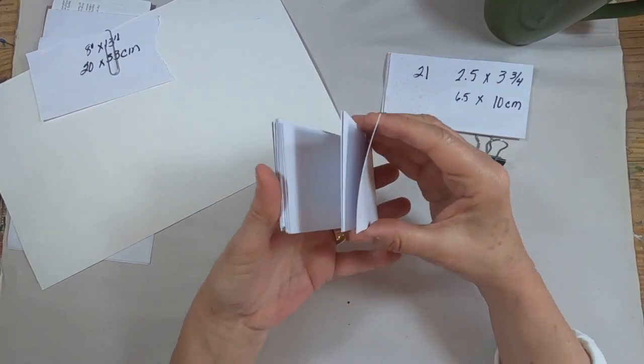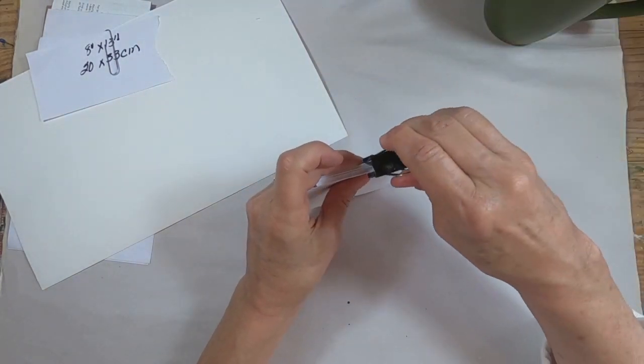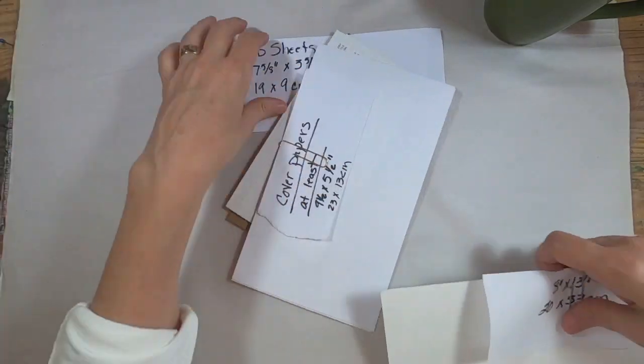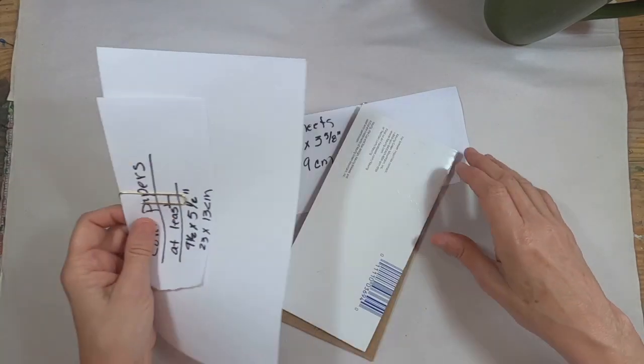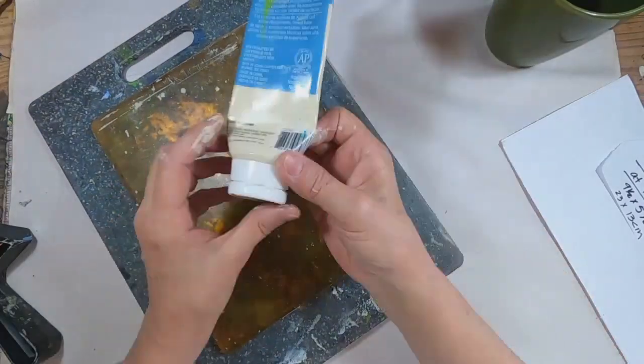We need 21 tags, 2 and 1/2 inches by 3 and 3/4 inches. The book did call for an 8 by 13 inch accordion, but I utilized the rice paper I had on hand, which was only 12 inches long, and it worked just fine.